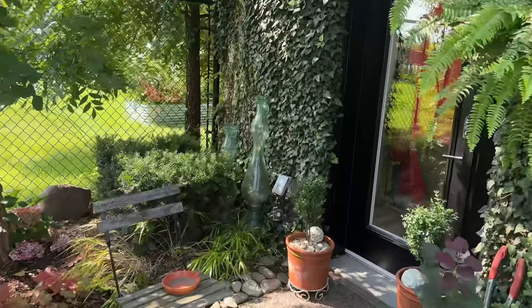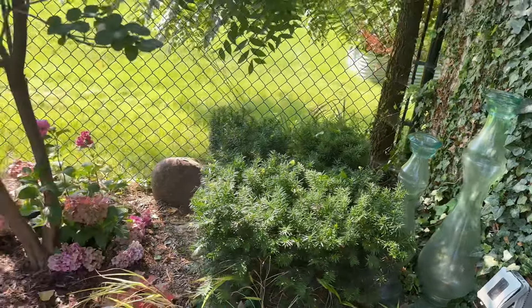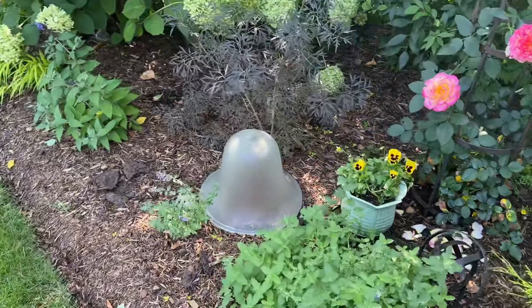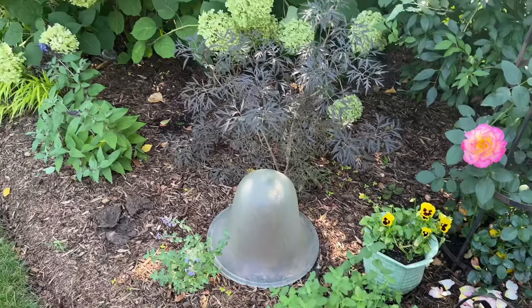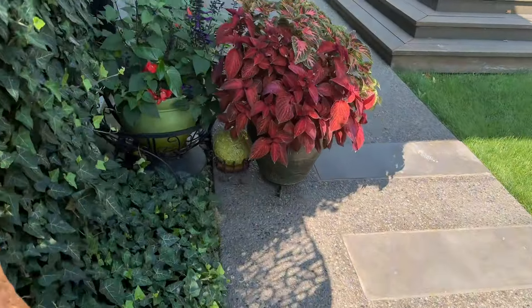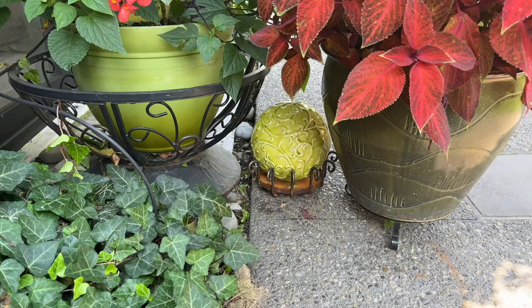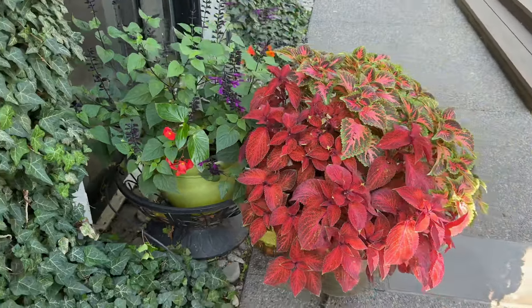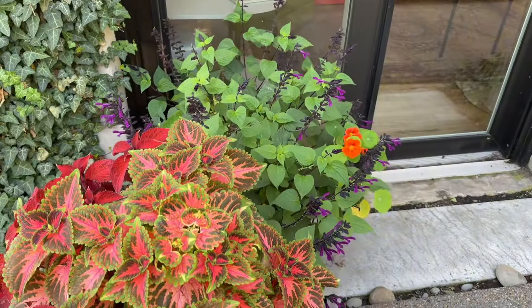I tend to be a little cheap — I love to thrift. Whenever I find things at thrift stores that I think I can use in the garden, I will. This I just move around whenever there's a hole — I just put it there. I just like to tuck artful things into the garden to add a little bit of form, a little bit of shape. Look at these coleus and the salvia outside my studio sliding doors. Isn't it something?